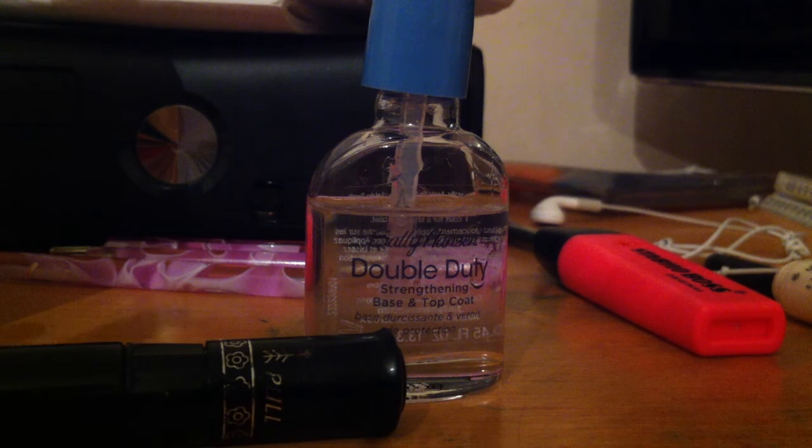Hi, this is BeautyPolish and today I'm going to be doing another nail tutorial which is just really quick and simple.